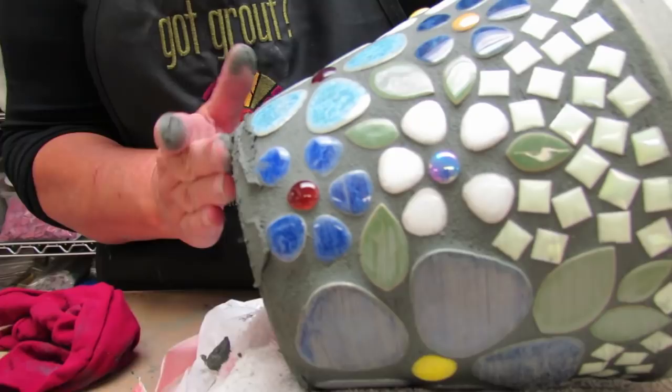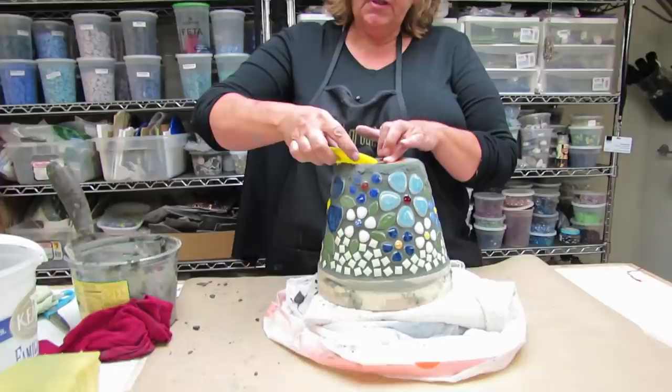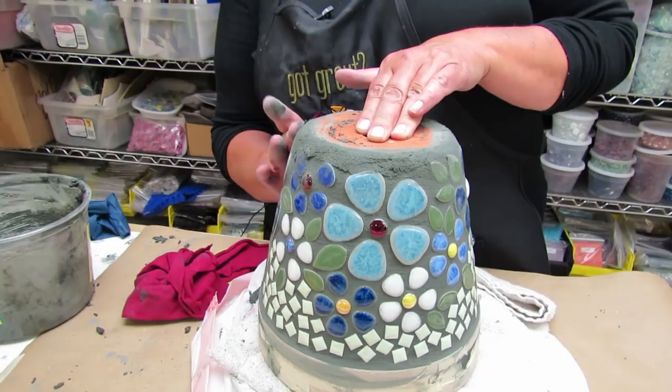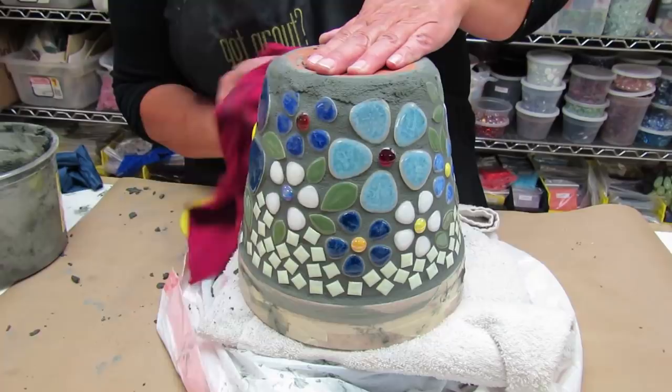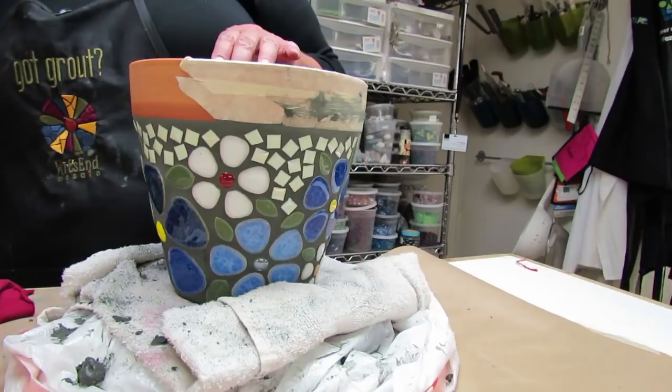I'm pretty well cleaned off now, so I'm going to turn the pot upside down to clean up the bottom a little bit. You'll notice during the cleanup I'm not really using any water at this point because it's more of a polishing stage. Now I'm going to try to smooth out the spots I was fixing.